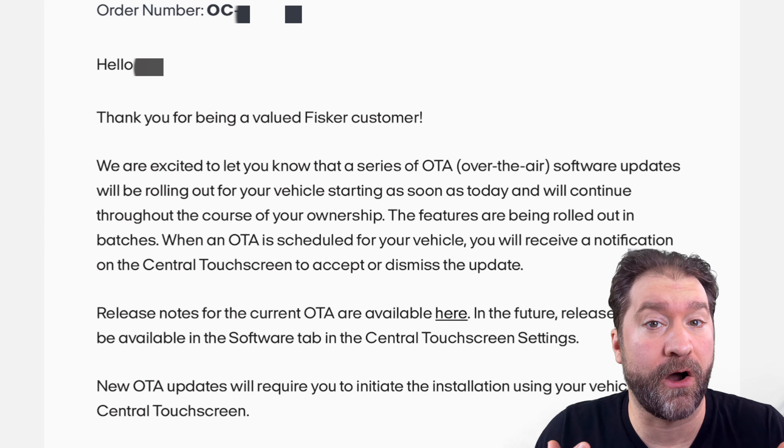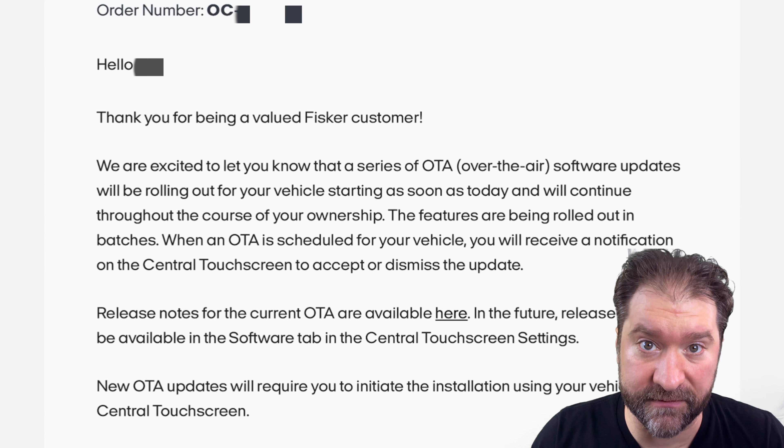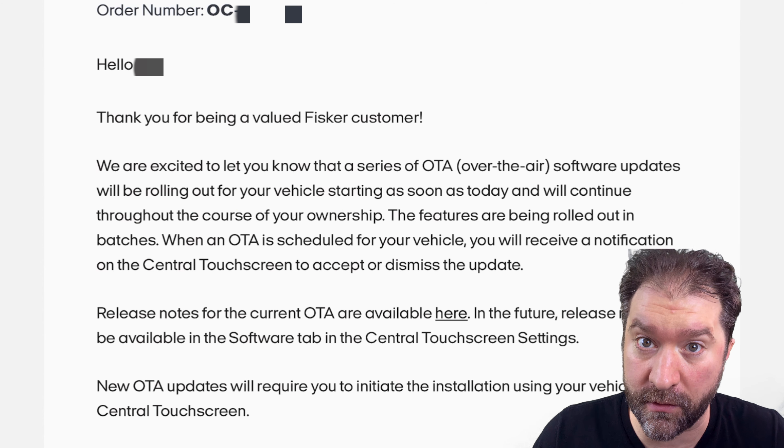We've got great news from Fisker. They are rolling out over-the-air updates for the Fisker Ocean One. Let's go over the email.